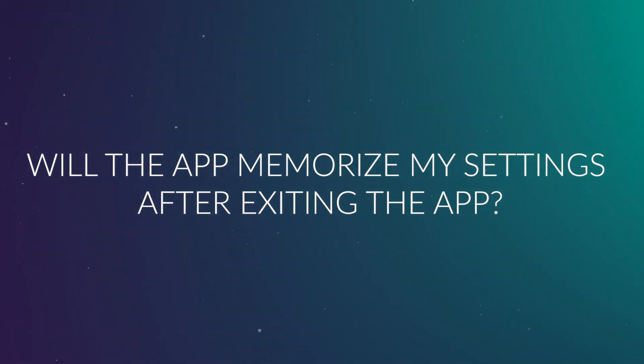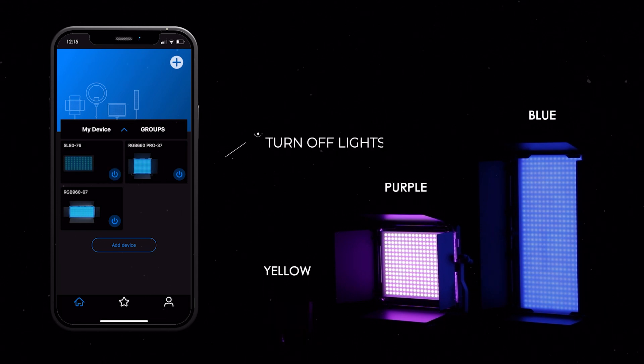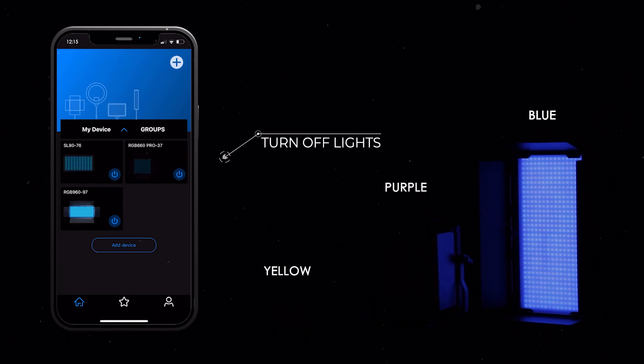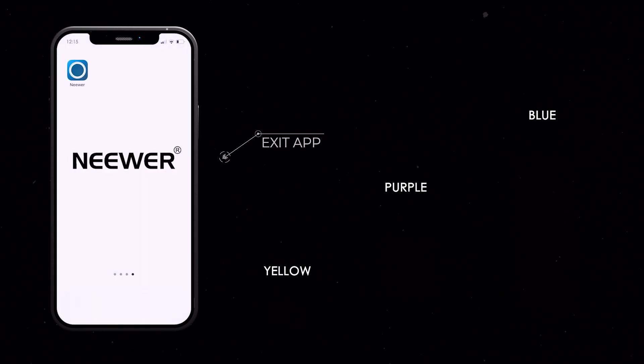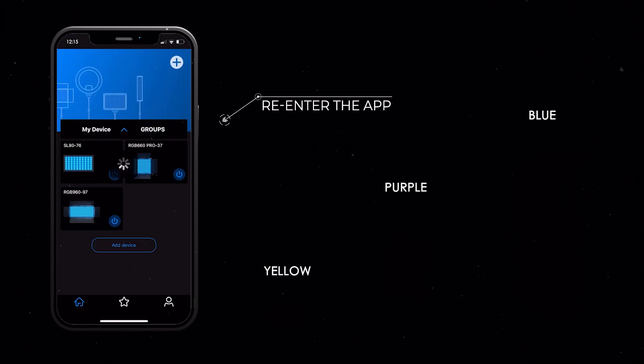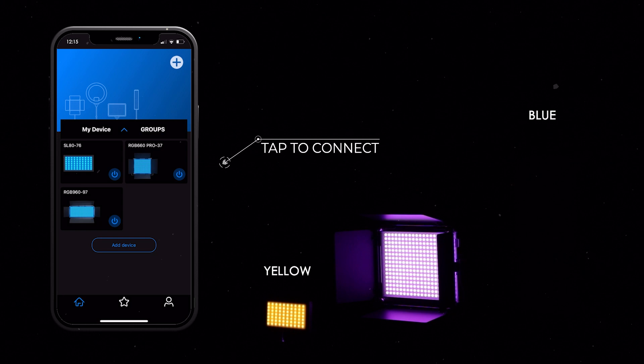Q7: Will the app memorize my settings after exiting the app? Yes. Our upgraded app will memorize your last used settings. Just open the app and connect the same devices you used last time. The app will automatically adjust your lights to your last setting. We do, however, recommend you save the setting to favorites to make sure the configuration doesn't get lost.